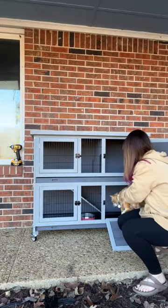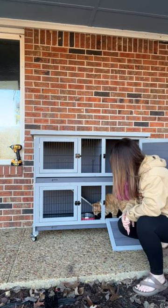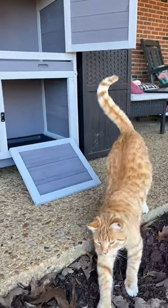The drawbridge ramp makes it super easy for all kinds of different animals to be able to get in and out of their new little hutch. I think this is going to work out perfectly for Mr. Bunko. He is quite the character, and he seems to love his new digs.